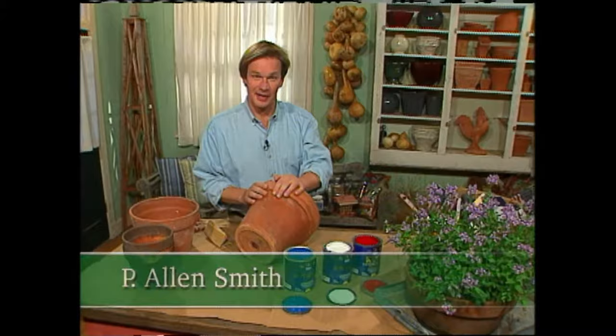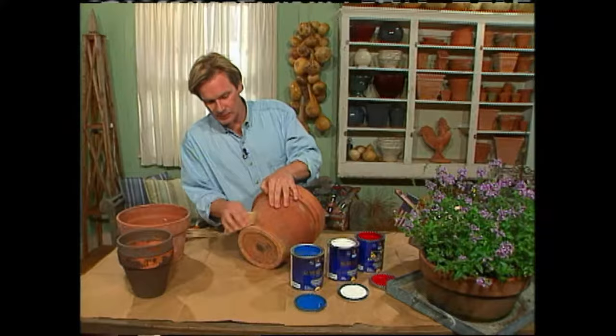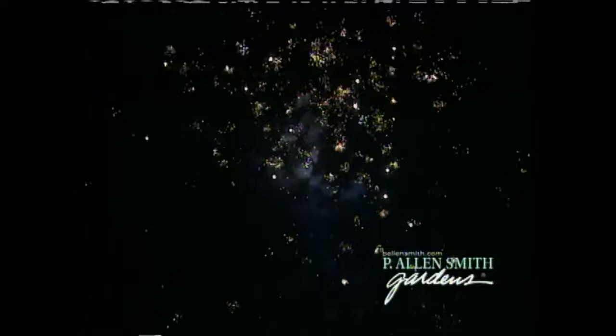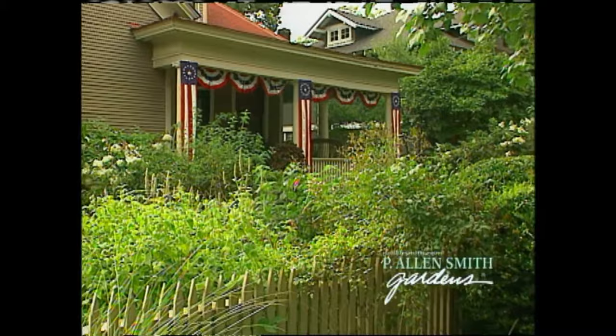Hi, I'm Alan Smith. We're rolling out the welcome mat in that old-fashioned patriotic style. We're celebrating the red, white, and blue. What I'm doing here is cleaning up some old terracotta pots and I'm going to give them a real festive look by painting them red, white, and blue. There are many holidays where this theme fits. Obviously, Independence Day with its festive fireworks comes to mind.